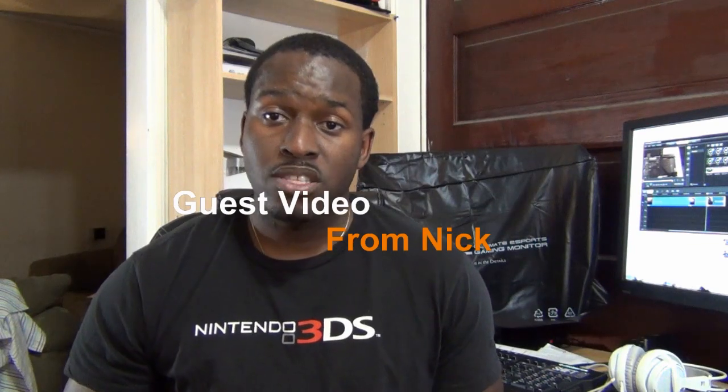Hi, this is Thundee from Boardatwork.com and today I have a very cool video to show you. This is from one of our fans of Boardatwork, Nick, who is the winner of the Kingston 120 gigabyte SSD in our 5th anniversary giveaway. And he's going to be showing you how to install that SSD with an OptiBay into your MacBook Pro. Check it out and enjoy.